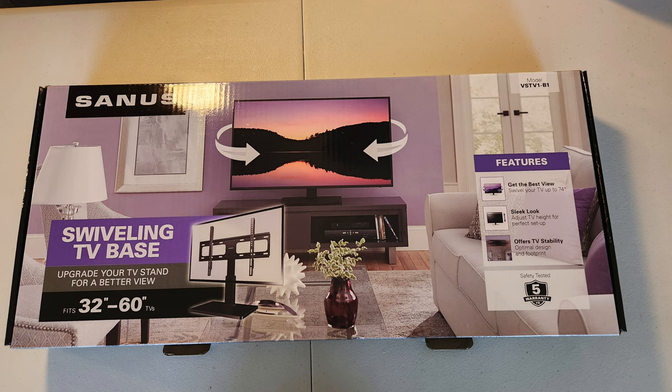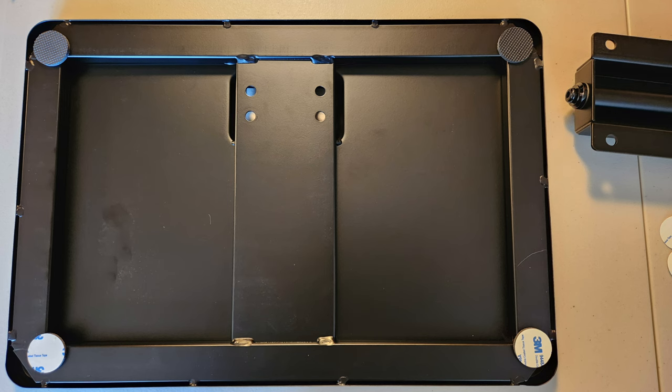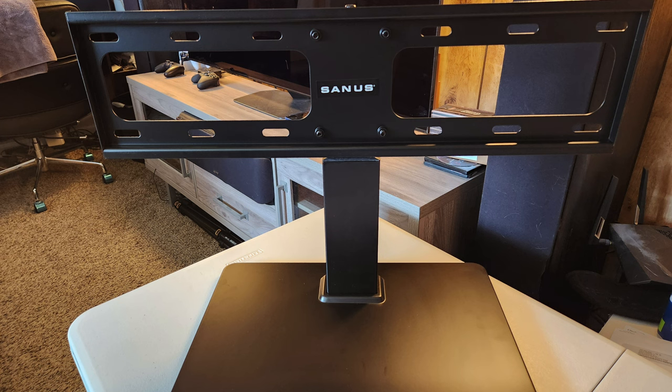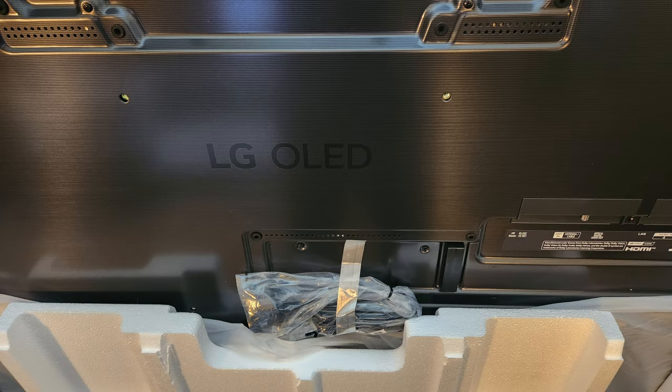I'll be setting it up with this Sanus mount and do a quick run-through. Everything that comes with it — you put four pads on the bottom, four screws to attach the neck to the base, then attach the part the TV connects to, and you can height-adjust with three different options.